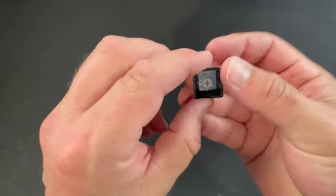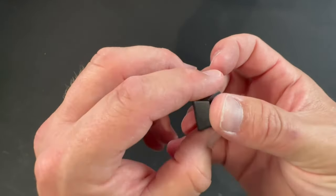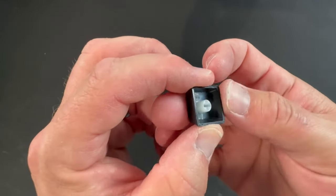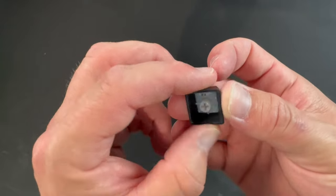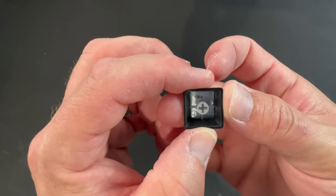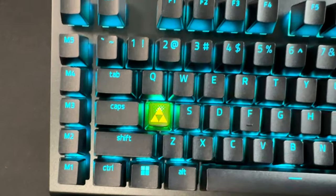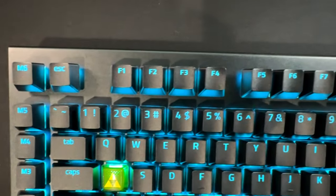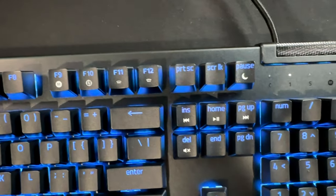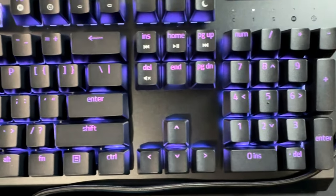These are double-shot ABS keycaps, designed to withstand intense use, using the double-shot molding process to ensure the labeling never wears off. The keycaps also have extra thick walls, which make them extremely tough to withstand intense gaming. Double-shot refers to how keycaps are made — plastic is shot, or injected, into two different molds during construction. This means the legends of a keycap — the letters, symbols, and clear plastic bits — are not on the same piece of plastic as the outer mold. Double-shot keycaps offer clear fonts and longer-lasting legends because of this dual design.